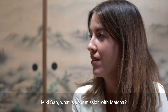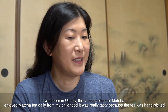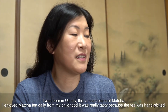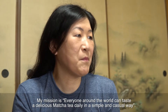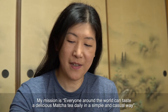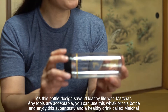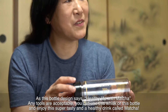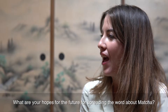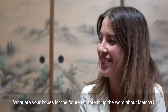Miki-san, what is your mission with matcha? What are your hopes for the future for spreading the word about matcha?